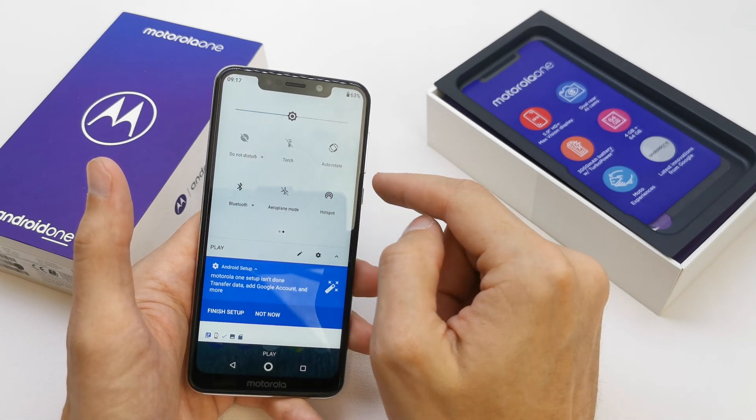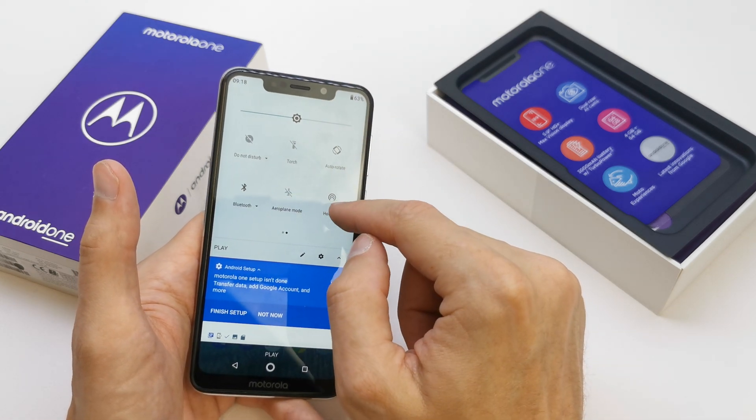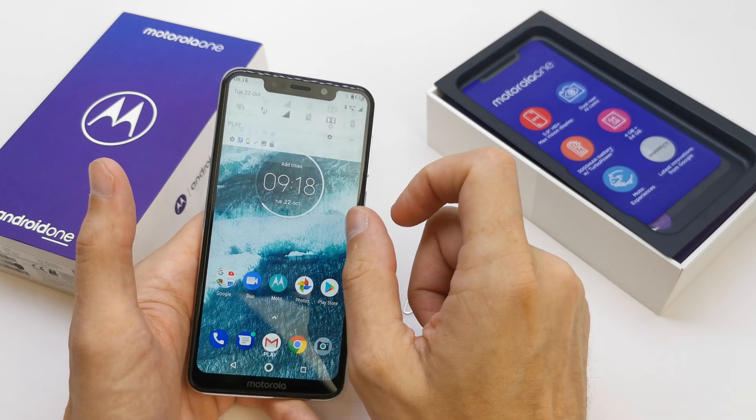If you want to disconnect the hotspot just slide the upper bar and you're gonna see the icon hotspot. And you can disable it.